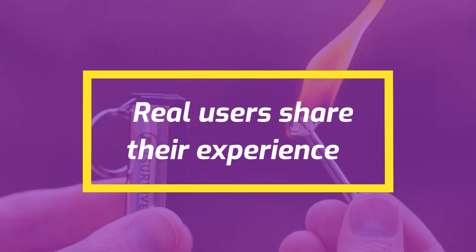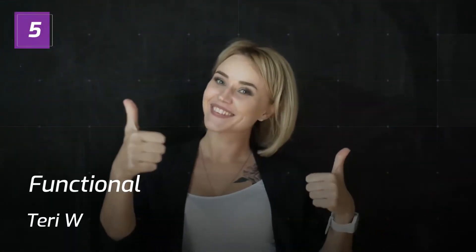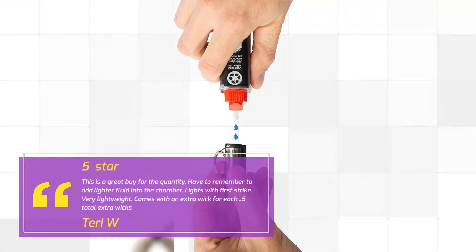Real users share their experience. Number 5 — Functional. 5 stars by Dairy W: This is a great buy for the quantity. Have to remember to add lighter fluid into the chamber. Lights with first strike. Very lightweight. Comes with an extra wick for each — 5 total extra wicks.